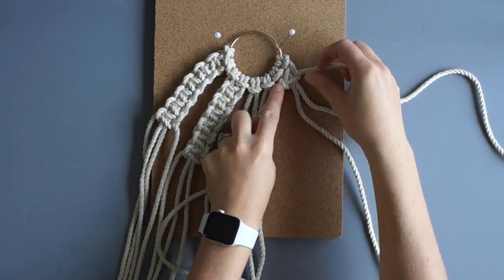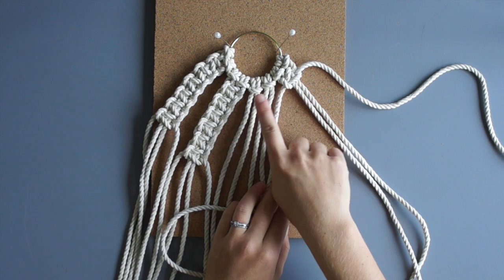Tie 5 more square knots — 6 square knots total. Repeat this process with all groups.